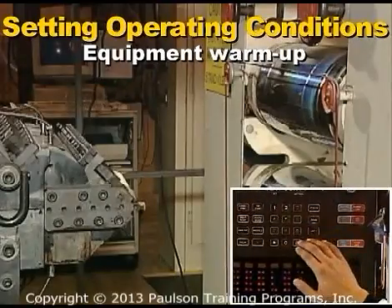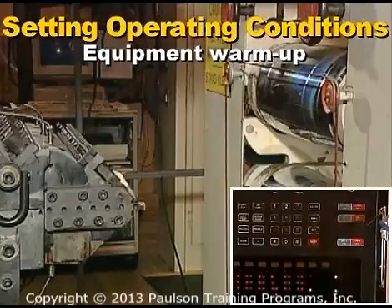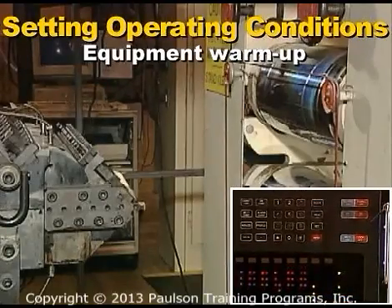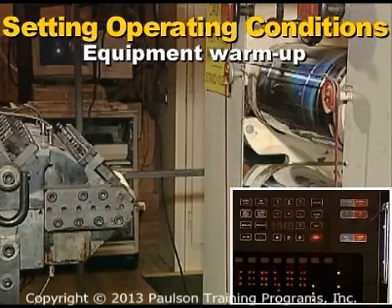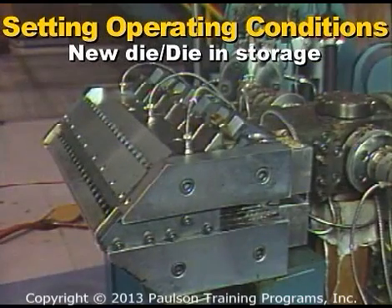Now the operating conditions for the equipment are set. All the equipment that operates at a specific temperature must be warmed up. The die must be thoroughly heated before extrusion begins. Die heat-up can be done online with the die in place or offline on a sturdy support.